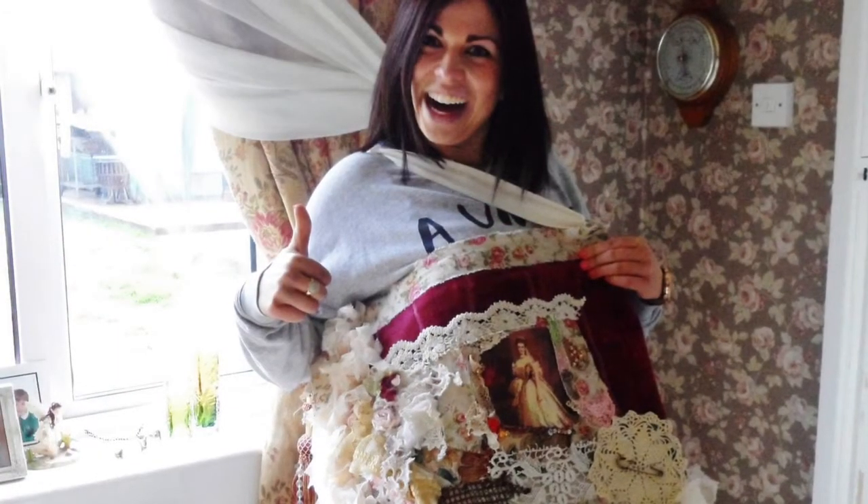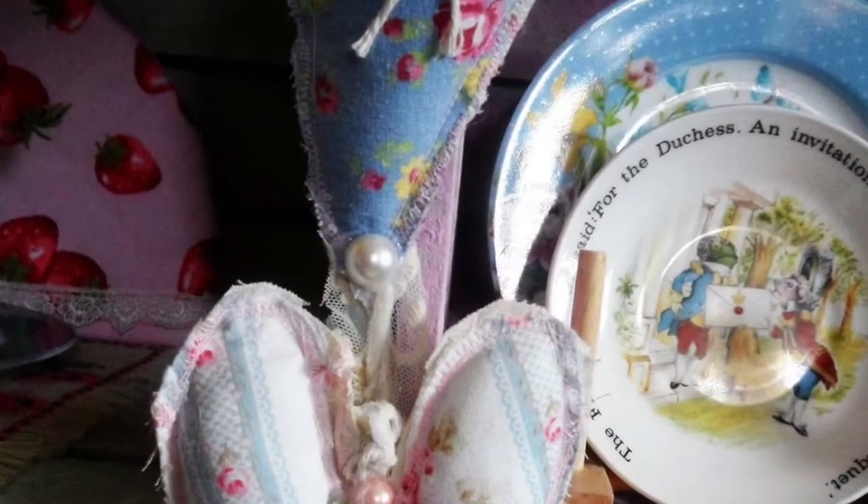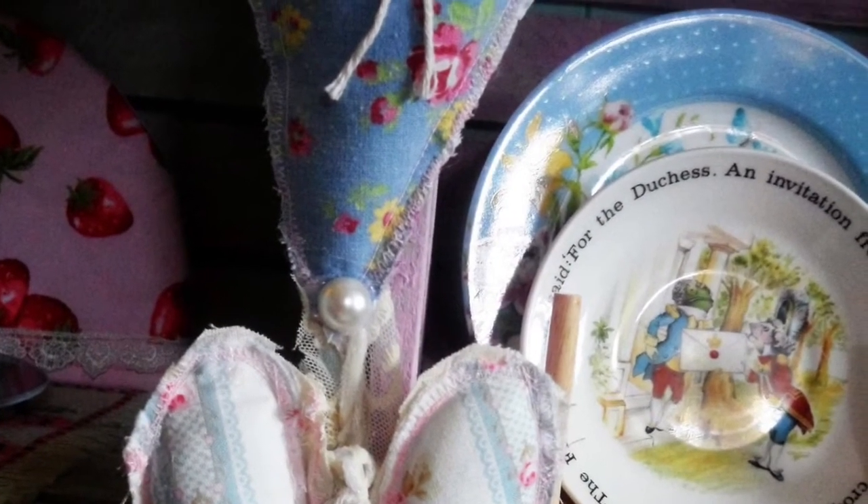Now the next one coming up is my daughter. I was into making handbags and this is a huge handbag that I made. She thought it was hilarious.